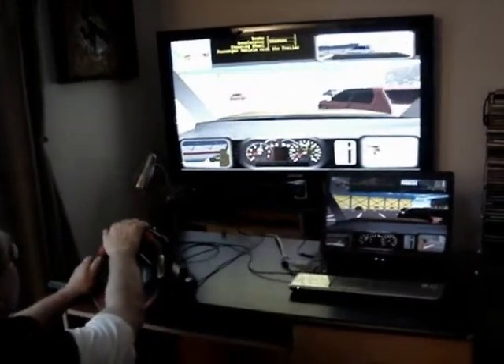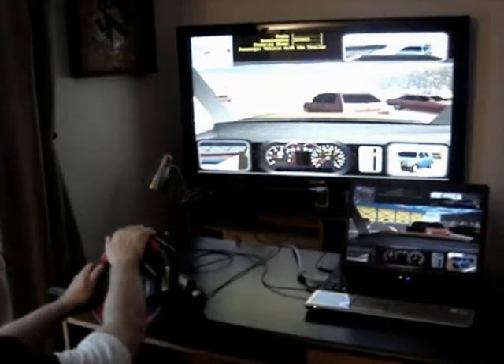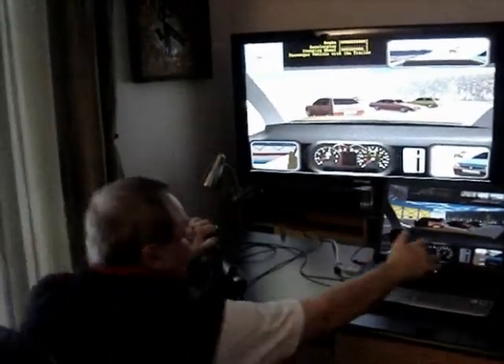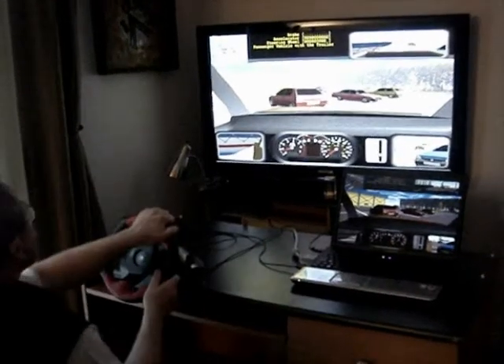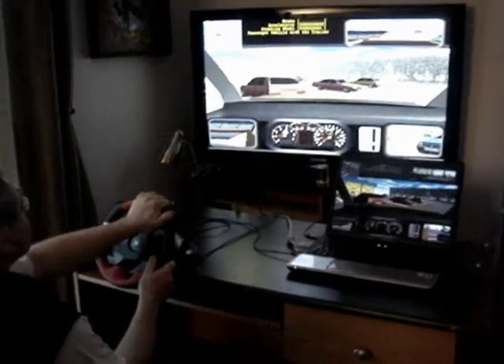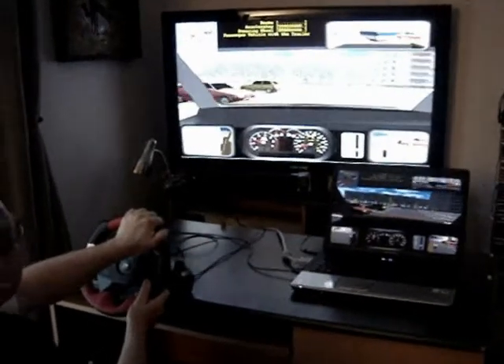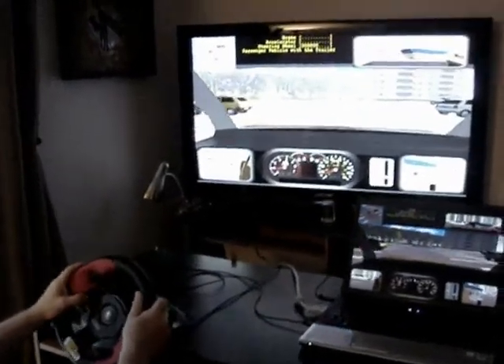And Semiride isn't just for teenagers who haven't driven before. Semiride HE can be used by people of all ages for any number of reasons. It never hurts to brush up on your driving skills in a controlled environment. You can even use Semiride to practice new driving skills like towing a boat, and you can also use your TV instead of a monitor.